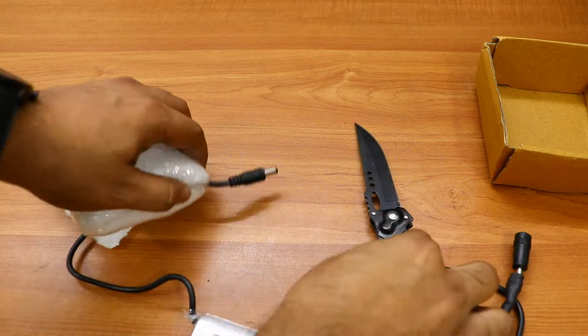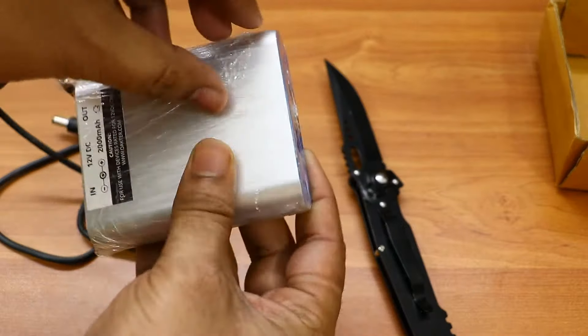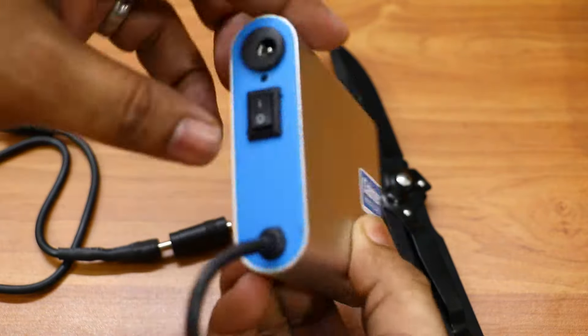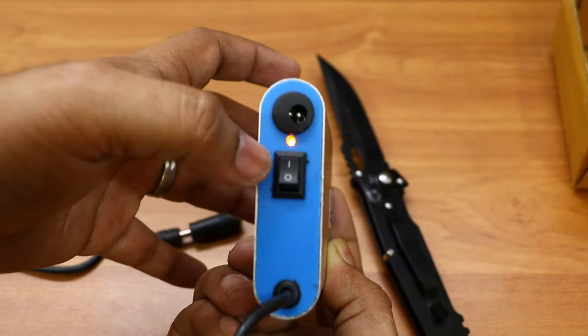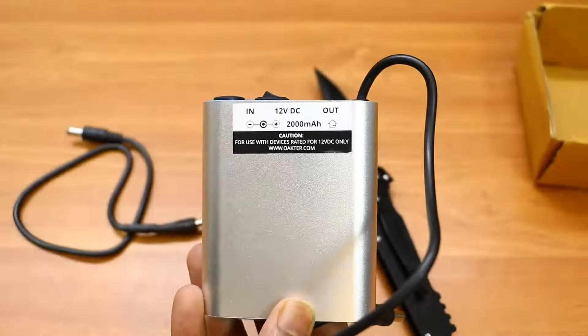Let me show you how it works. This device will give you uninterrupted internet connection even when the power goes off. It does this by connecting to your Wi-Fi router or modem, and when power goes off, the backup automatically starts so your Wi-Fi router is not disconnected.